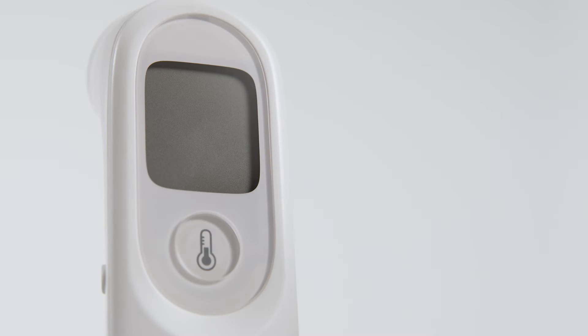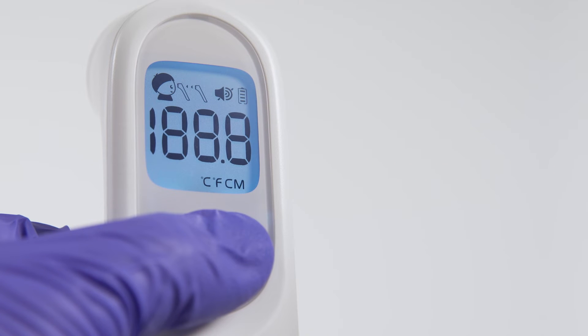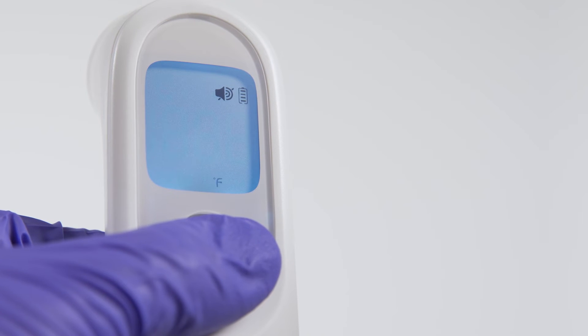It's easy for users to change settings based on their preferences. To switch between Fahrenheit and Celsius temperature scales with the device powered down, simply press and hold the Take Temperature button for 8 to 12 seconds until the temperature unit is indicated. Press the button again to select F or C, and then press and hold once more to confirm your choice.